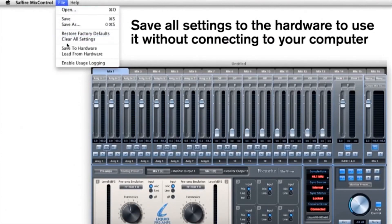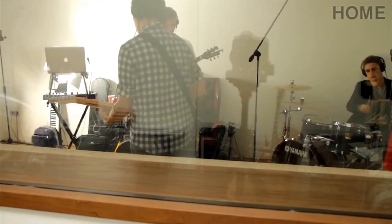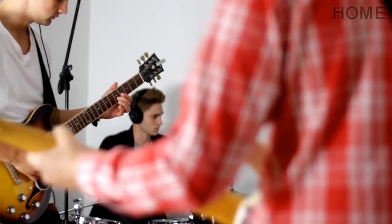If you want to use the interface live without a computer, you can save your input and output configuration settings to the hardware itself. Easily save headphone mix templates and recall them per session, so you don't lose precious time getting your band of musicians comfortable and ready to record.